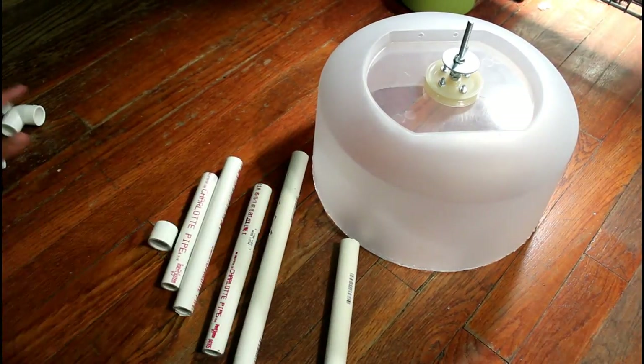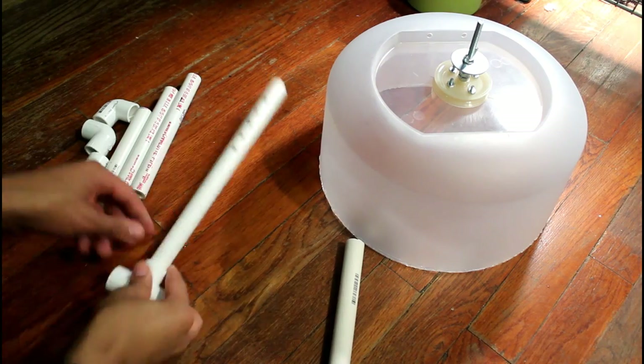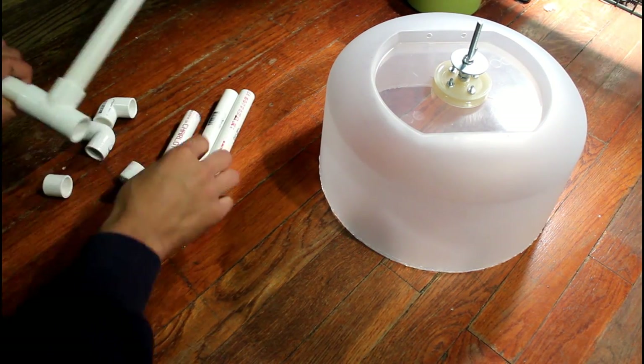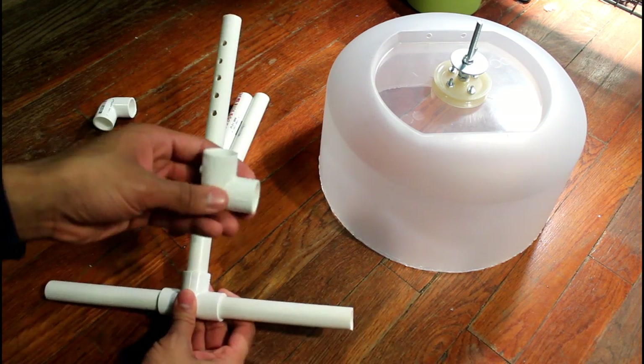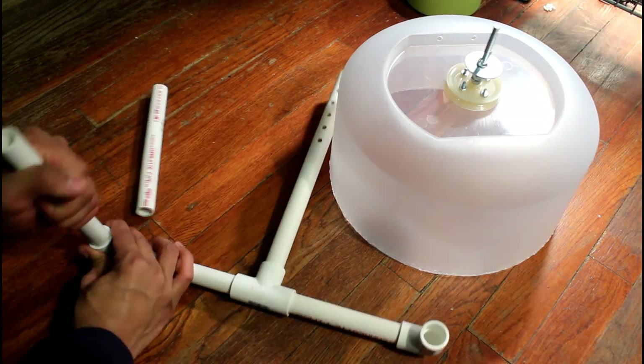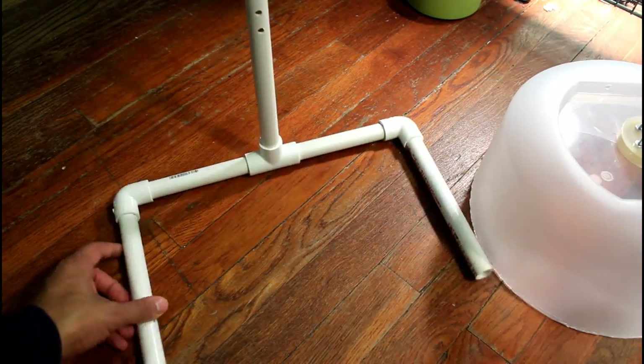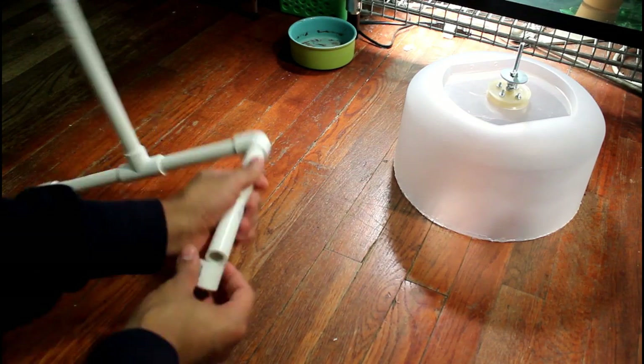Now we're going to add our 3-way connector piece to the bottom of that 12-inch piece, opposite to the side with the holes in it. Then we're going to add our two 6-inch pieces into those two remaining sides of the 3-way connector piece. Then we're going to add our elbows onto the ends of the 6-inch pieces. Then we're going to add our 8-inch PVC pipes onto the remaining ends of those corner brackets. Finally, we should have three exposed areas of PVC pipe with a hole in it, and now we're just going to cover those up with the caps that we had earlier in the video.